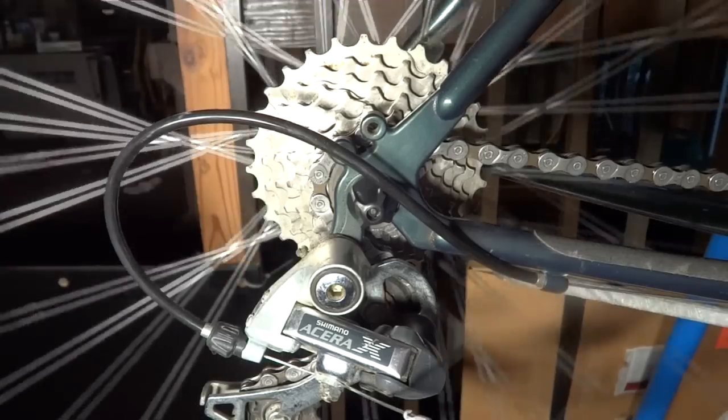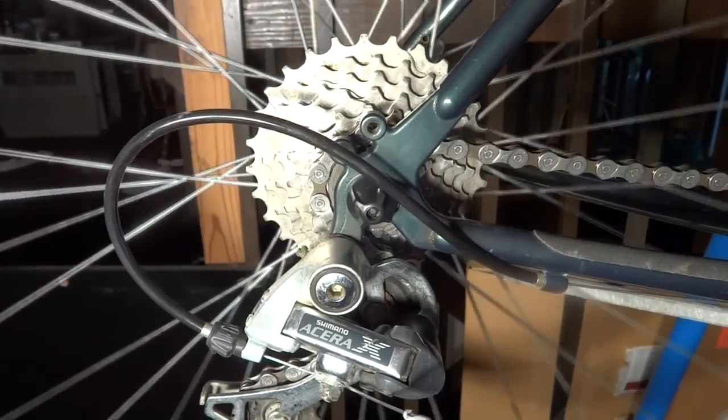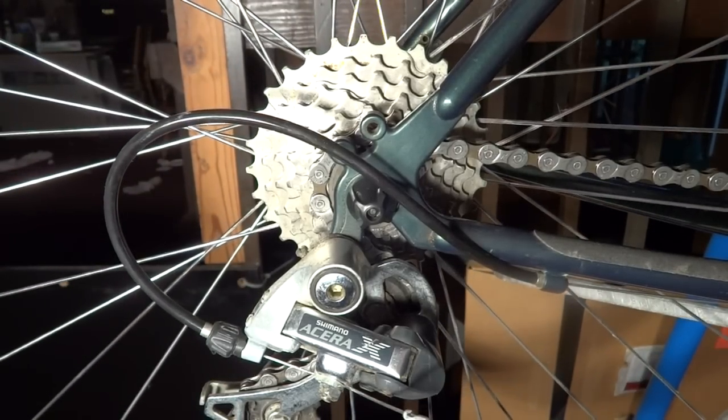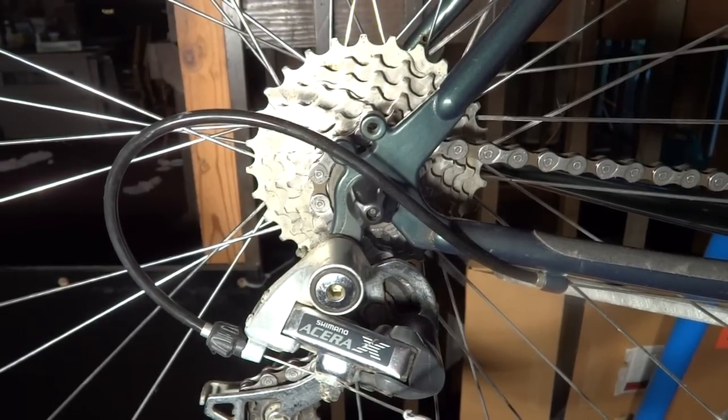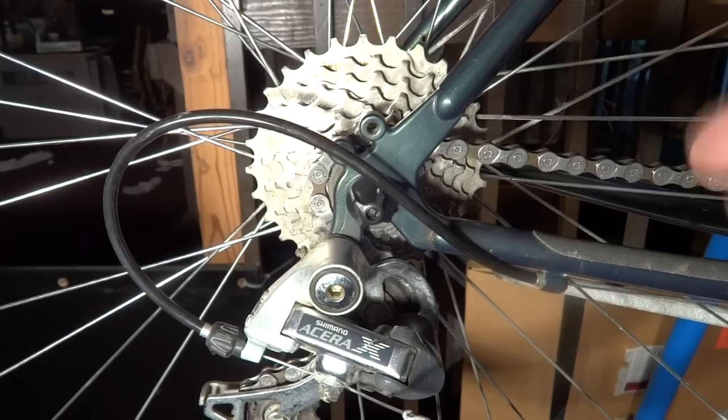It's not gritty or anything. You don't get that kind of crunchy feel like the bearings are destroyed or anything. It just feels like the grease is really congealed in there. So I'm going to show you how to fix that.